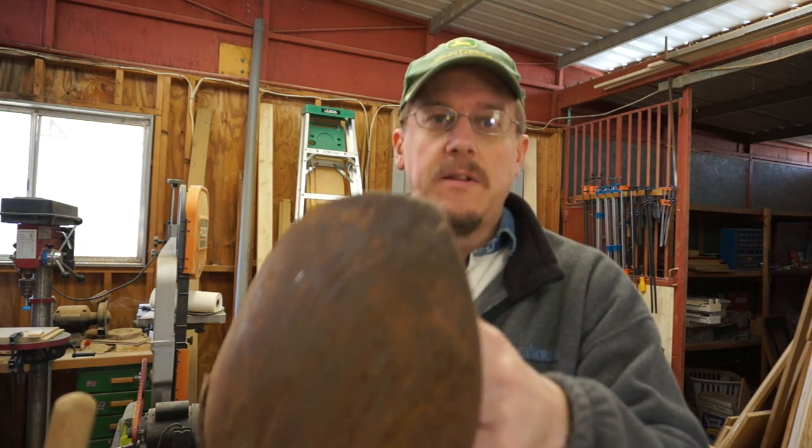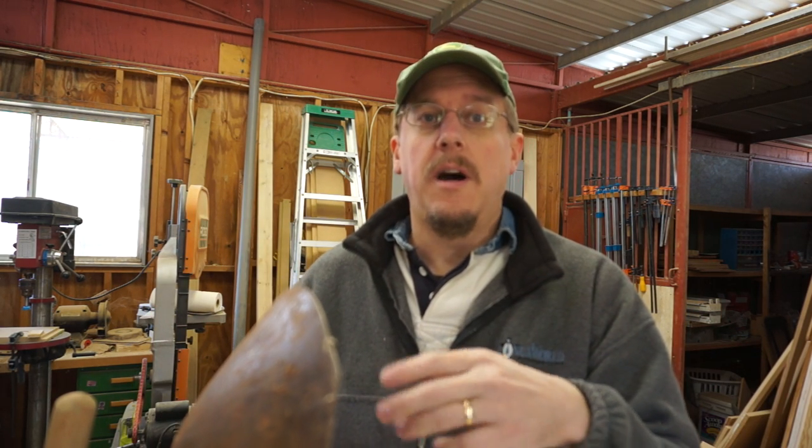I'm going to clean this off, showing different ways of cleaning and sharpening it, then try it again to verify it's significantly better. It's easy and possible to do with just hand tools. If you have an angle grinder it's even easier. Let's get started.